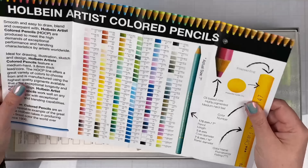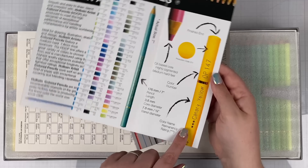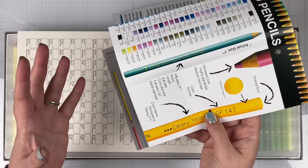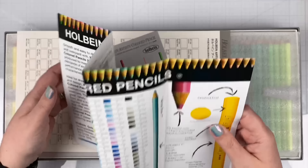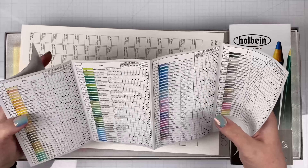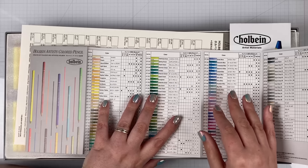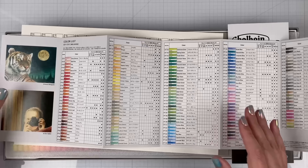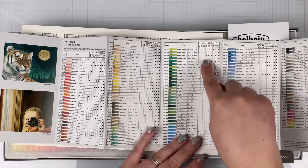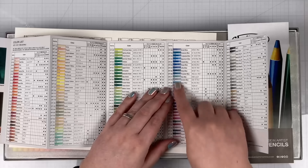You can see on each pencil where it has its indicator of whether it is highly permanent or more fugitive. There's another chart showing what colors come in the smaller sets — like they have a set that is just pastels, plus 12-color and 24-color sets. This tells you what colors come in those boxes. Look at all the pastels — I can't wait to see them.